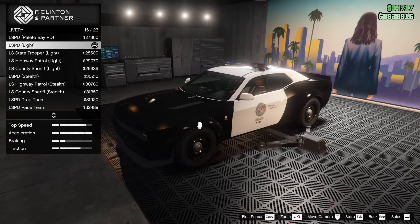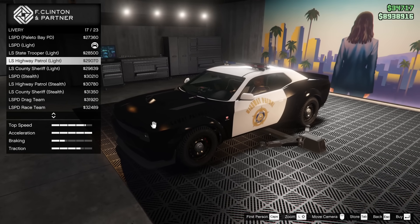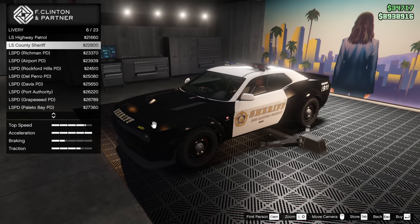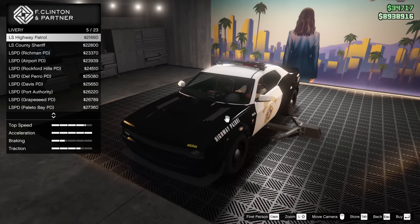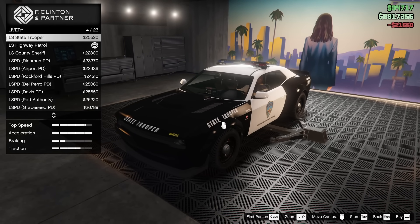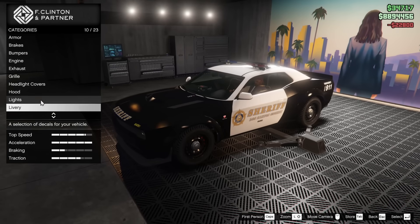As far as the livery I'm going to go for, I think it's going to have to be either the Sheriff or the Highway Patrol. The LS Highway Patrol looked good, but I don't really like how it looks on the wide body. The State Trooper has the same issue, so that's kind of annoying. We'll go County Sheriff — let's do that one.